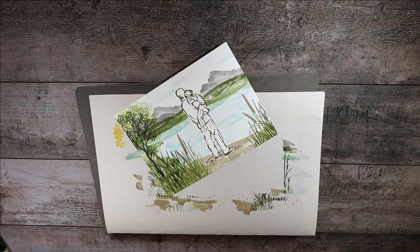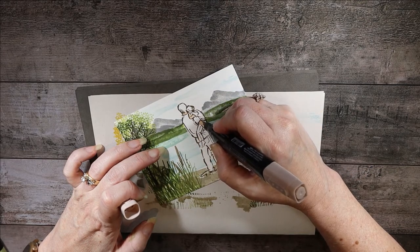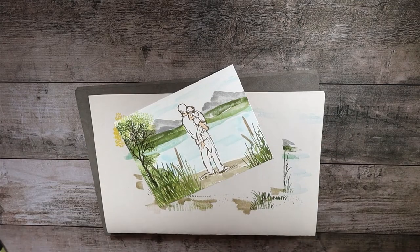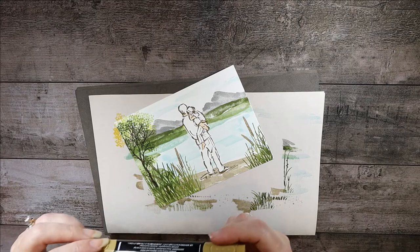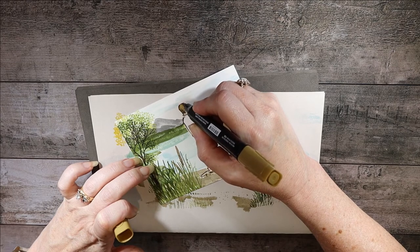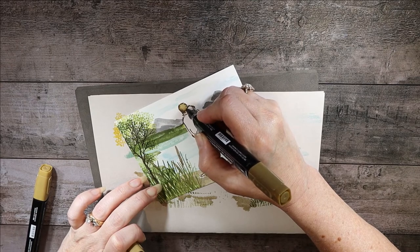The next thing I usually do is start with the flesh using the Ivory color. We'll do his neck, the little girl's arm, the man's arm, and she has a foot — she's barefoot, isn't that sweet! Her shirt is kind of short and the way she's reaching up it's showing a little bit of her back. Now let's do Dad's hair — we'll use the Light Soft Suede Stampin' Blend to color in his hair, then take the Darker Soft Suede to give it a little more dimension.